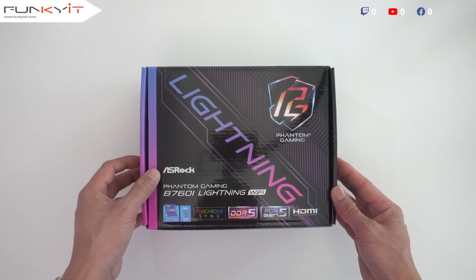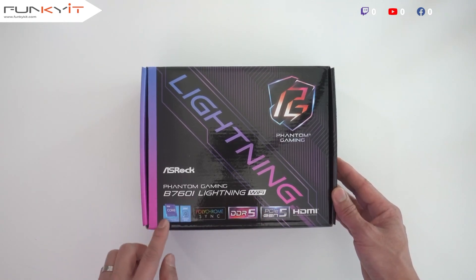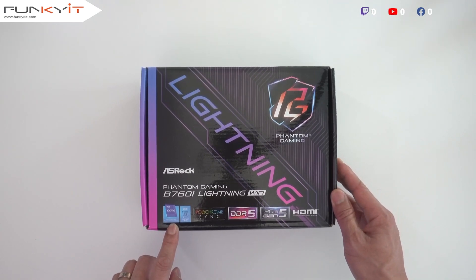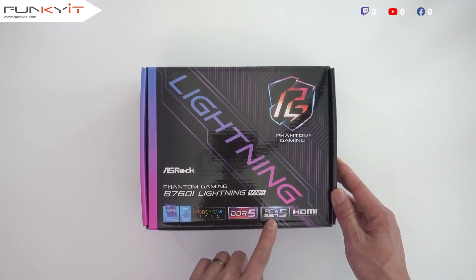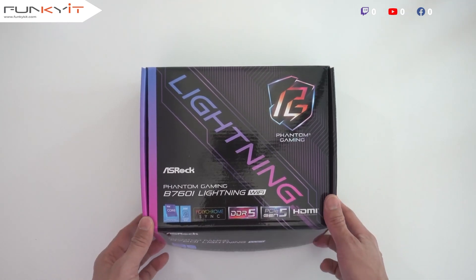But before we get into testing, let's do a quick unboxing. The ASRock Phantom Gaming B760i Lightning Wi-Fi supports all the latest Intel processors on the LGA 1700 socket, comes with Polychrome Sync, supports DDR5 RAM, and comes with a PCIe 5 slot for your graphics card. Let's take a look inside.